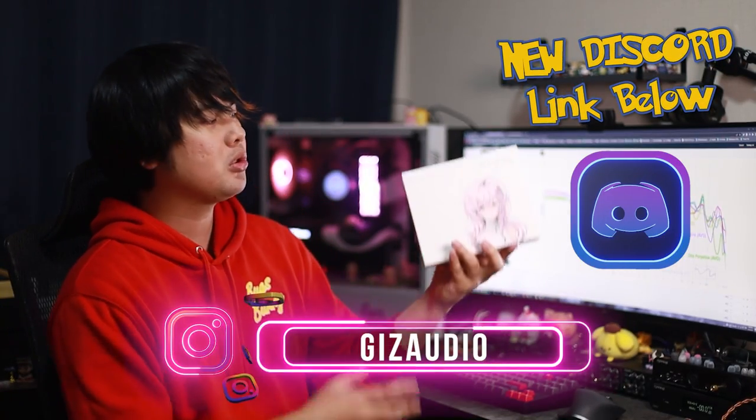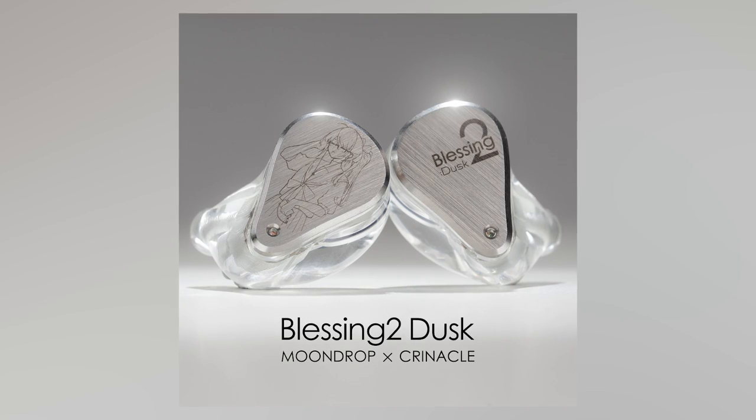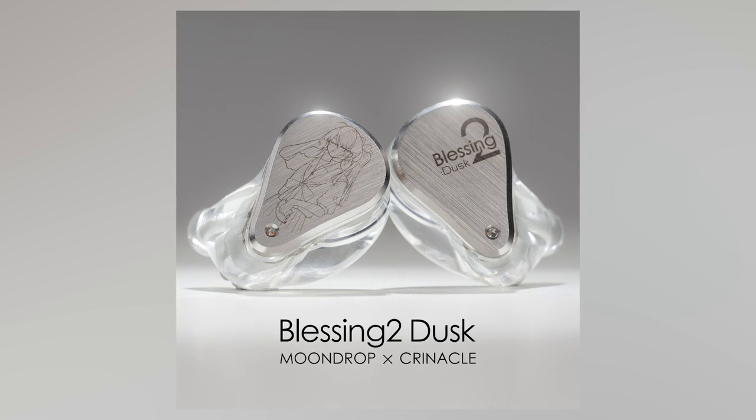Today we have the Blessing 3 by Moondrop, the upgraded Blessing 2, finally. The Blessing 2 and 2 Dust are both legendary in the community. The B2 Dust in particular is one of the IEMs that competes really well with IEMs even in the $750 to $1,000 bracket.